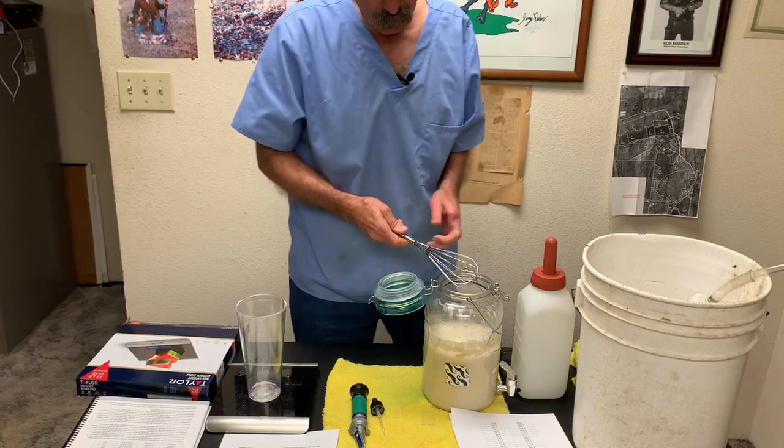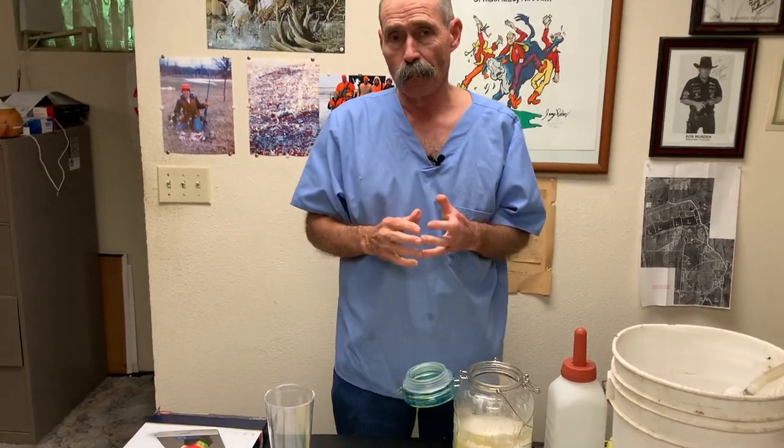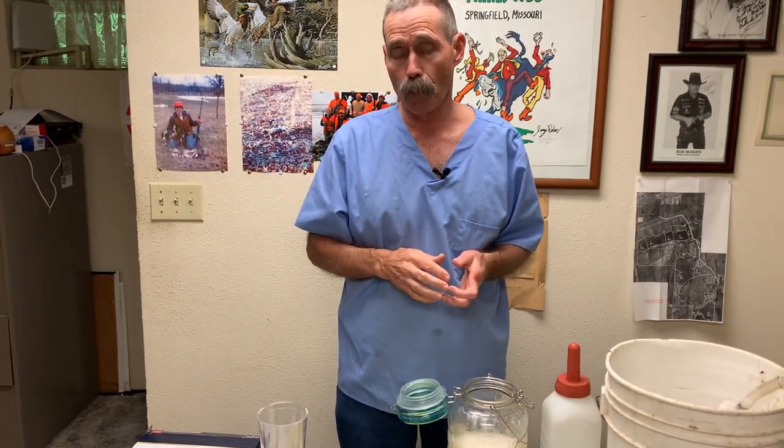I want to say one thing: don't over-mix milk replacer. If you over-mix, you're going to drive the proteins off of the fat. When you do that, the fat's going to rise to the top just like cream does on whole milk when you stick it in the fridge. Your first calf is going to get the liquid, the last calf is going to get the fat, and you're not going to be feeding calves the proper proportions.